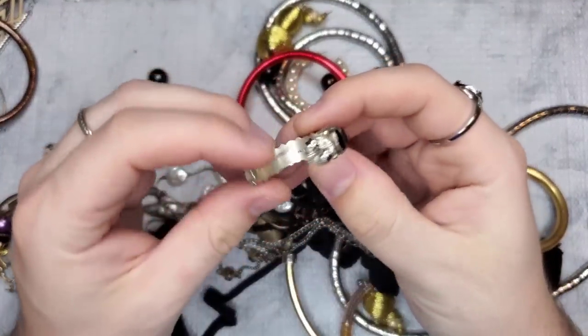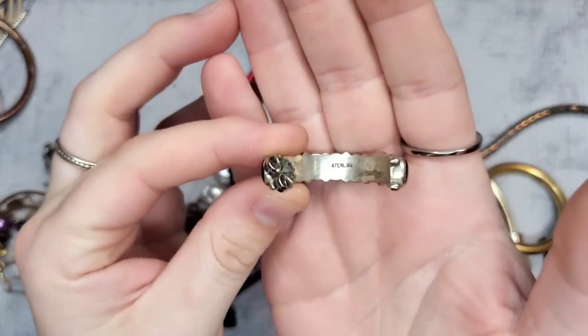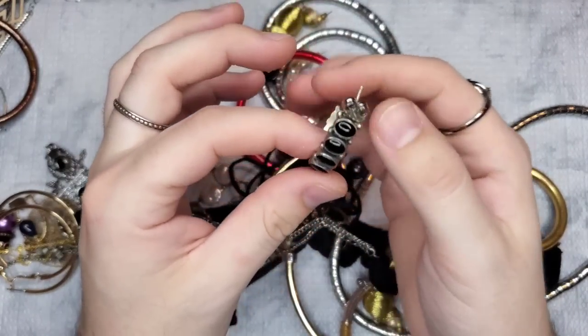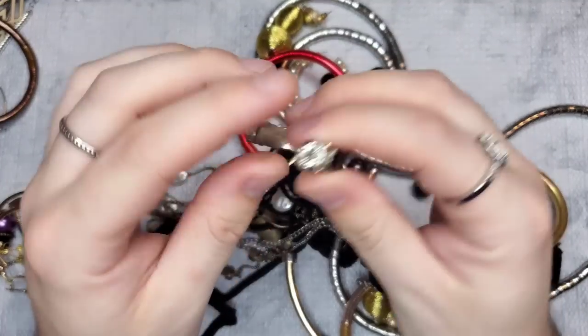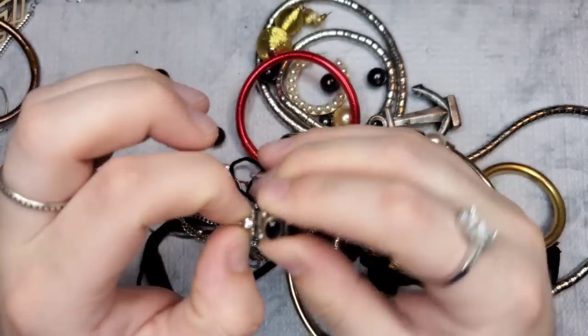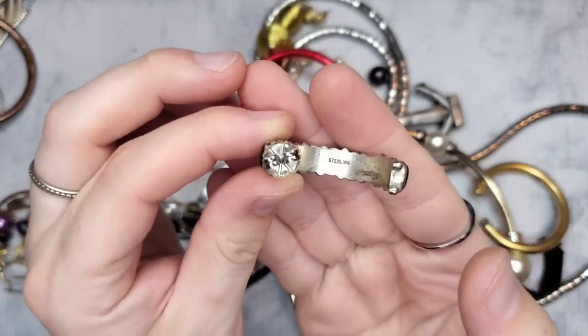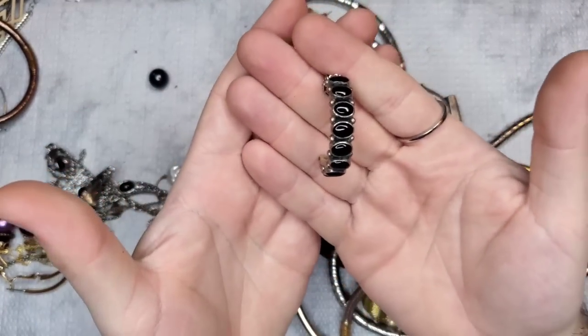Oh hello! We have sterling silver — it is marked sterling right there — and that looks like onyx. Wow, wow, wow. This is old too — that is an old earring.